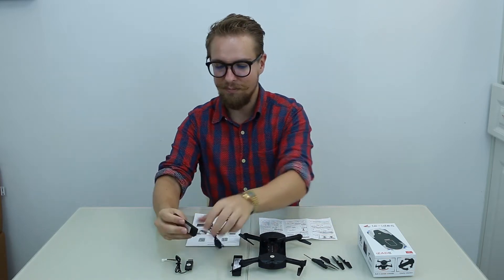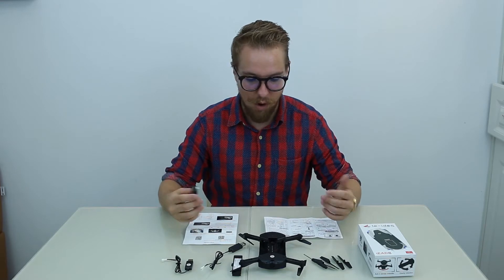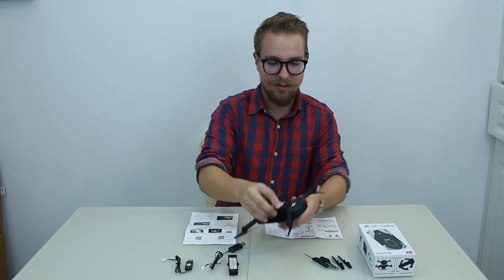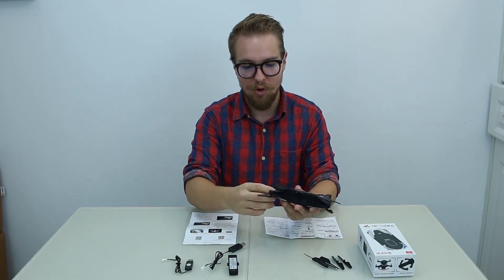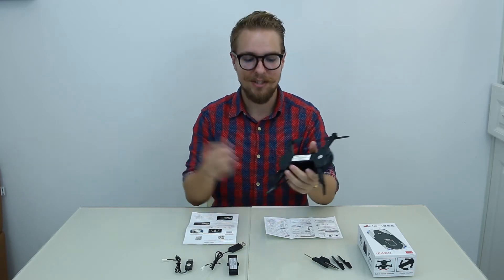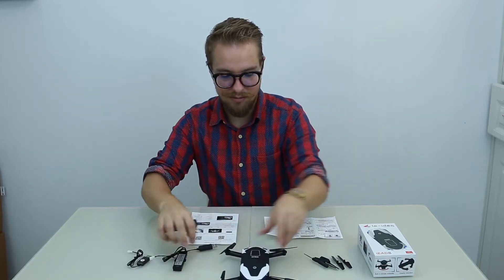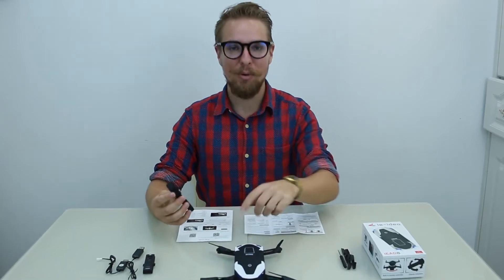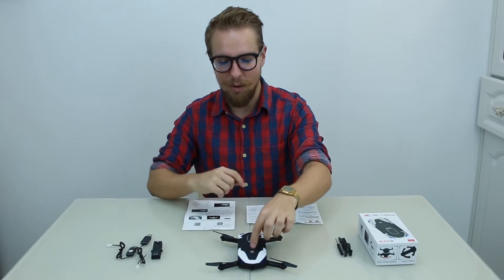It's super convenient. We're going to show you today how some of these functions work. Your remote control also stores easily inside the quadcopter — it just slips out. We're going to take this bad boy for a spin. I've got the remote here and the quadcopter.